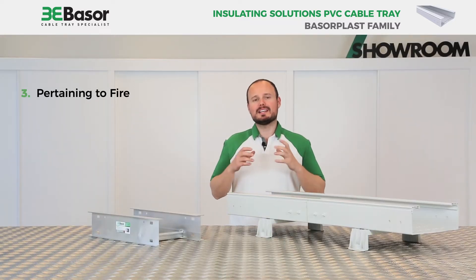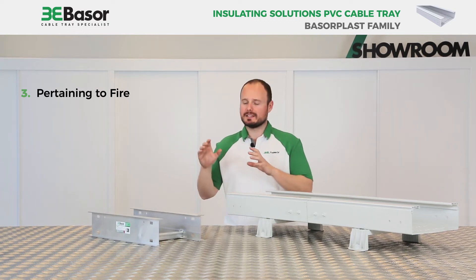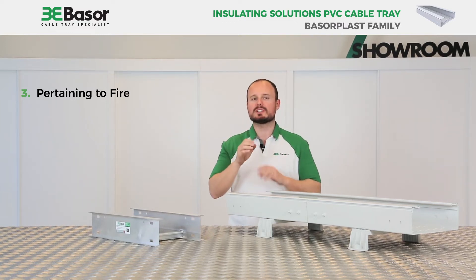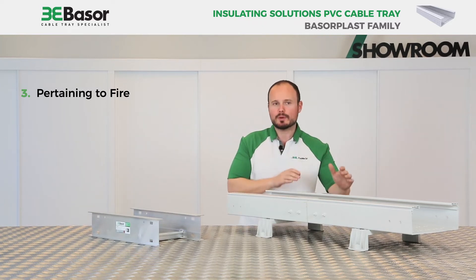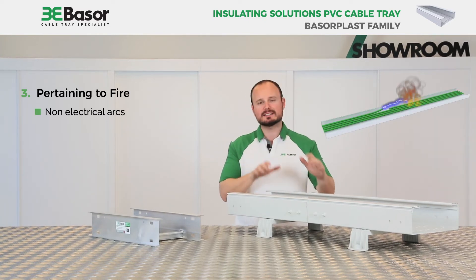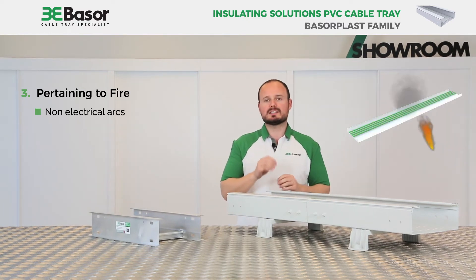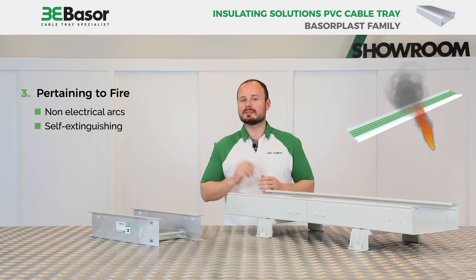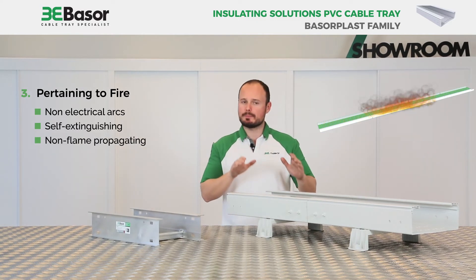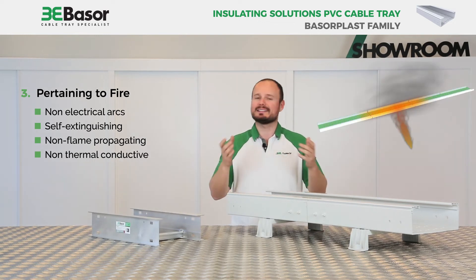About fire, fire safety is studied in three steps from most to least importance. The first is ignition — the most important factor. The PVC cable tray has no electrical arc, so it is completely impossible for fire to start in a PVC cable tray. The second is growth — PVC is self-extinguishing. The third is propagation — the material is non-flame propagating and is not thermoconductive like metal products.